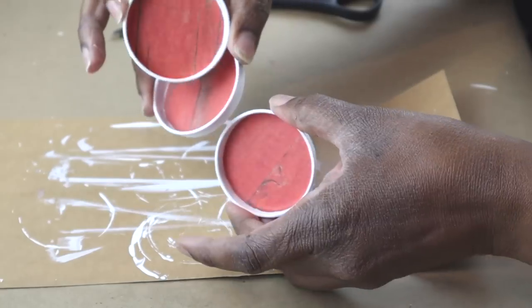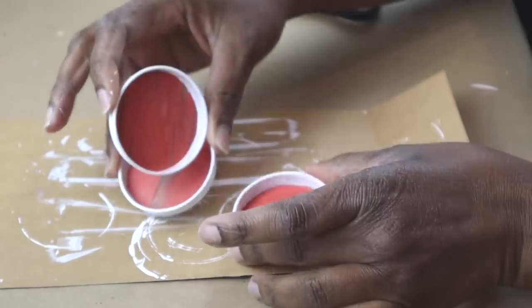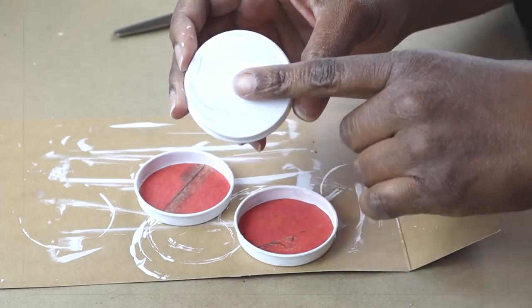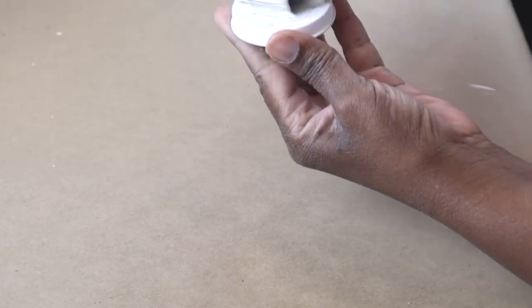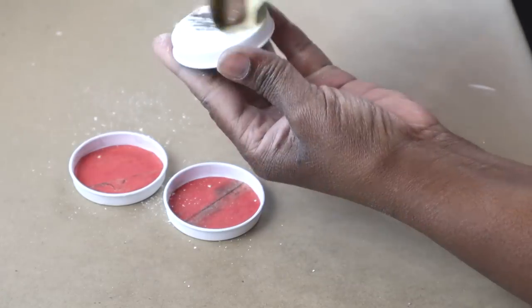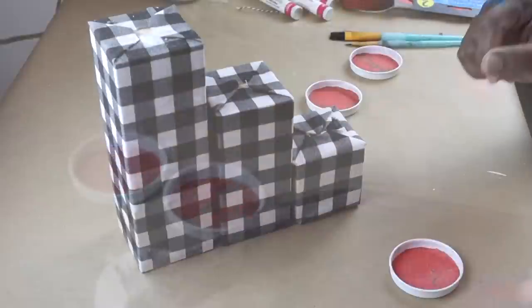Now that that's done, I'm going to flip them all over and use some sandpaper to sand off the middle of each lid. This is just going to help the glue have better contact with the surface that I'm gluing it to. And that's what you should have.